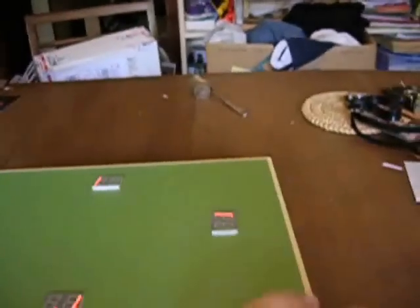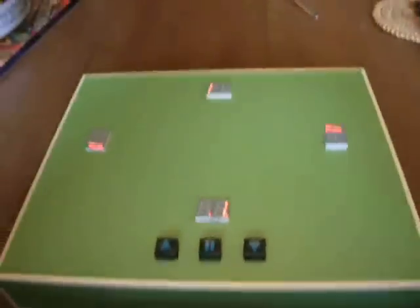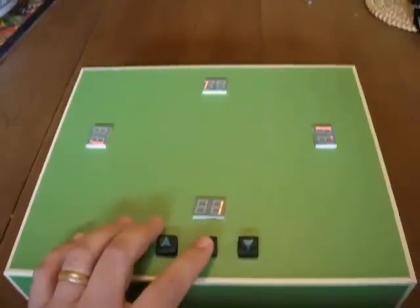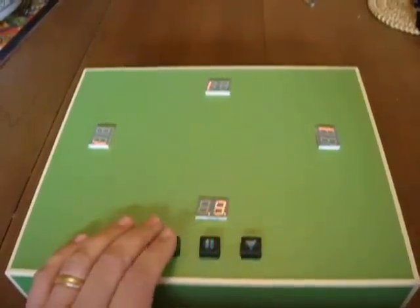First it shows a one for the score for everybody, and a little decimal point to indicate whose turn it is. If you press the middle button, it changes to indicate which player you're changing the score for.